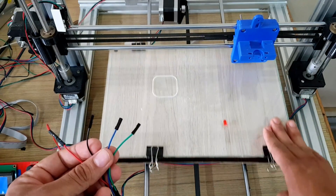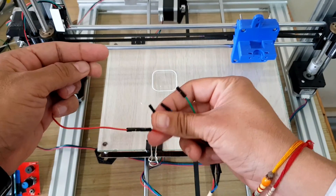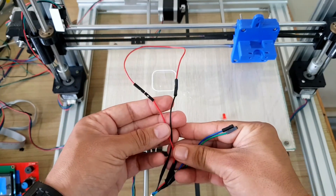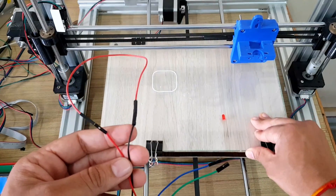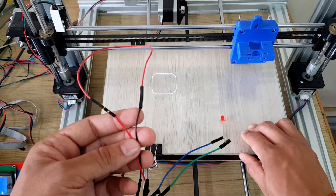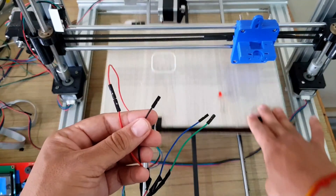See how the bed is moving freely when no coil wires are joined. Now let's connect the red and black wire. See how difficult it is to move the bed. Now remove the wire — see again how the bed moves freely.